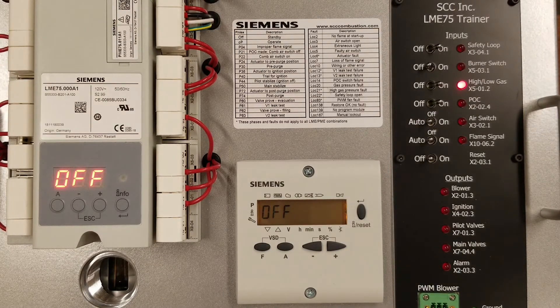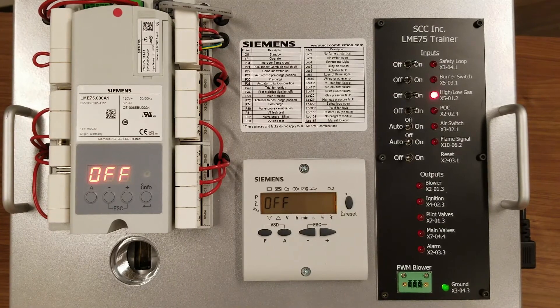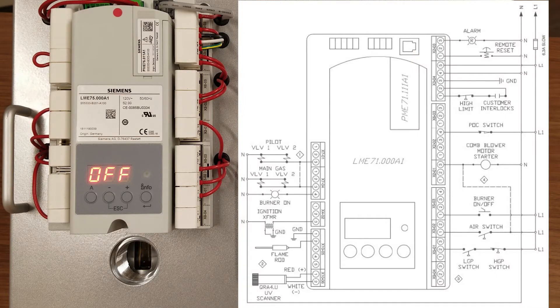Also shown on the display is the flame signal strength, which is helpful for commissioning and tuning your burner. The wiring of the LME7 is unique in that interlocks can be wired individually into the flame safeguard, allowing the lockout codes to indicate the cause of the alarm. The interlocks wired individually into the controller are proof of closure switch, combustion air switch, low and high gas pressure switches, and high temperature limit. There is a lockout code for each one of these interlocks.